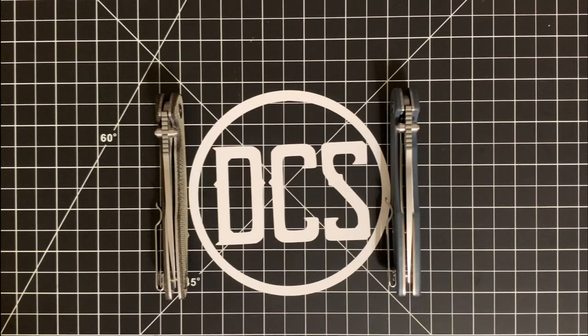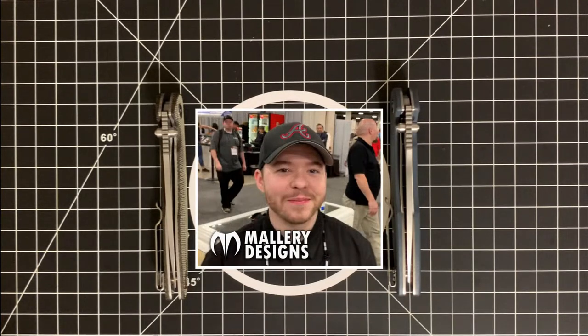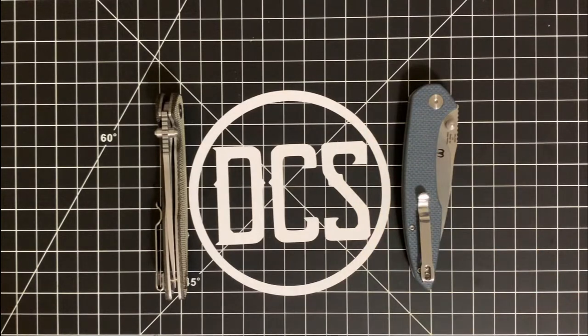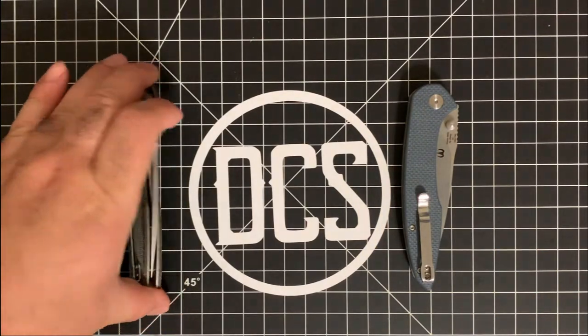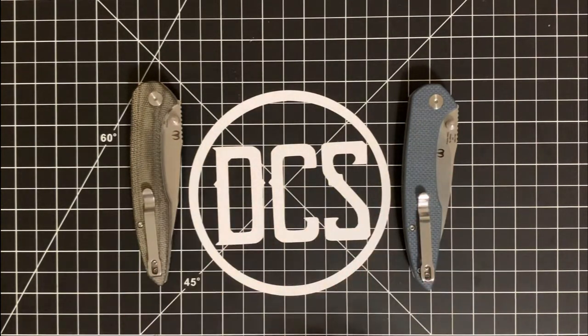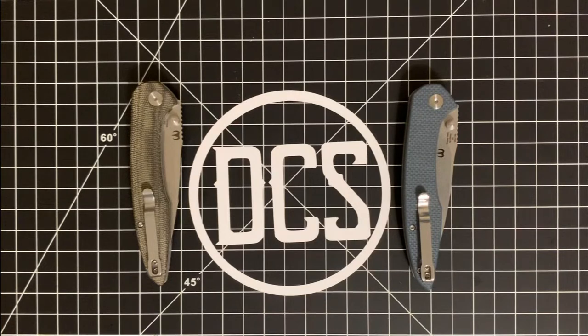I do have a special guest at DCS HQ. It is Dylan Mallory, and he's going to help me go through two particular knives — the differences on two variants of the same knife from CJRB. You have the standard version right here in gray G10, and then you have the Blade HQ exclusive in green canvas micarta. Both are D2, but there are some subtle differences between the two. We're going to talk about them right after this intro, so stay tuned.